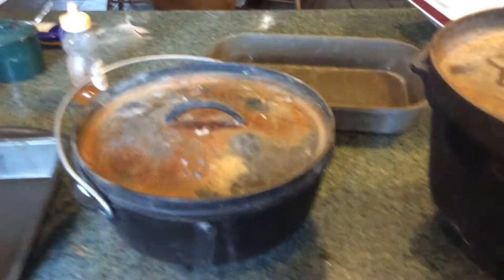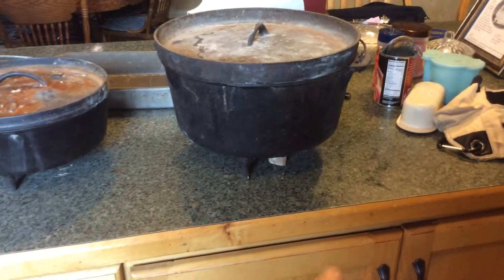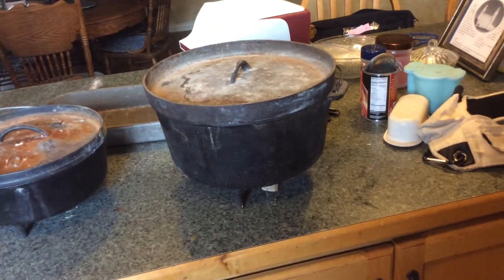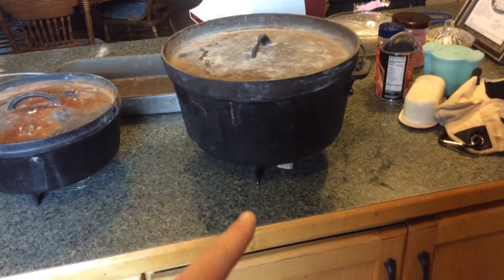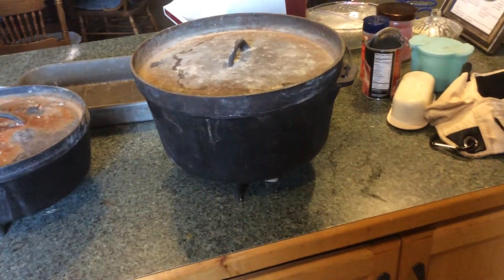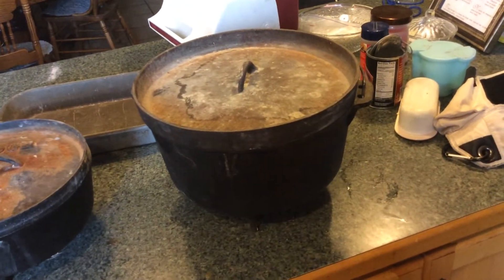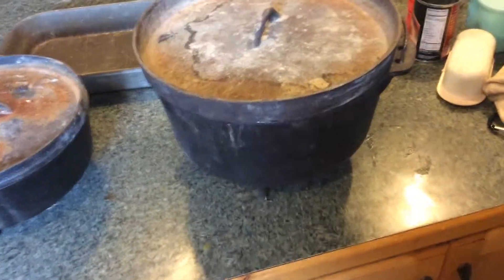You'll notice they have different thicknesses. This one is a 12 inch Dutch oven, and I use a 12 inch in most of my videos. But this is a 12 inch deep Dutch oven — it has more volume. The advantage of that is you can make more food, like a roast that wouldn't fit in a regular Dutch oven. It's also good for making large breads and stuff like that.